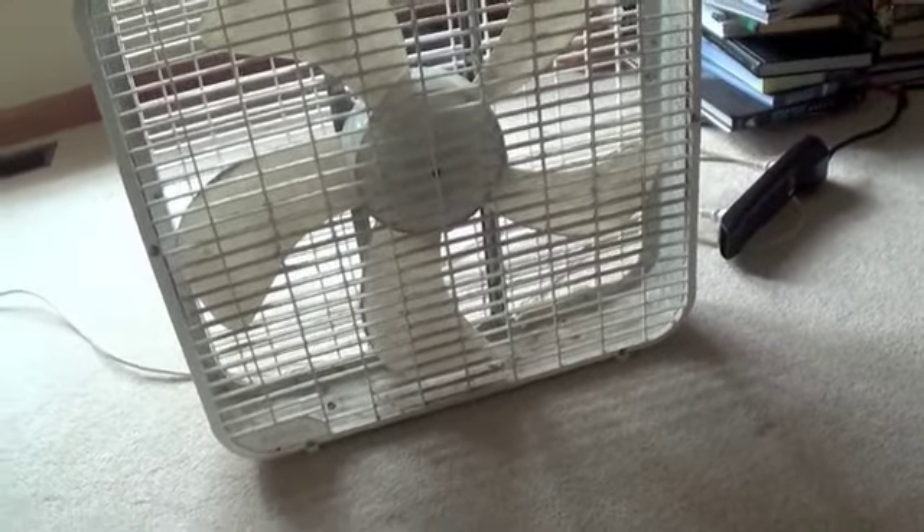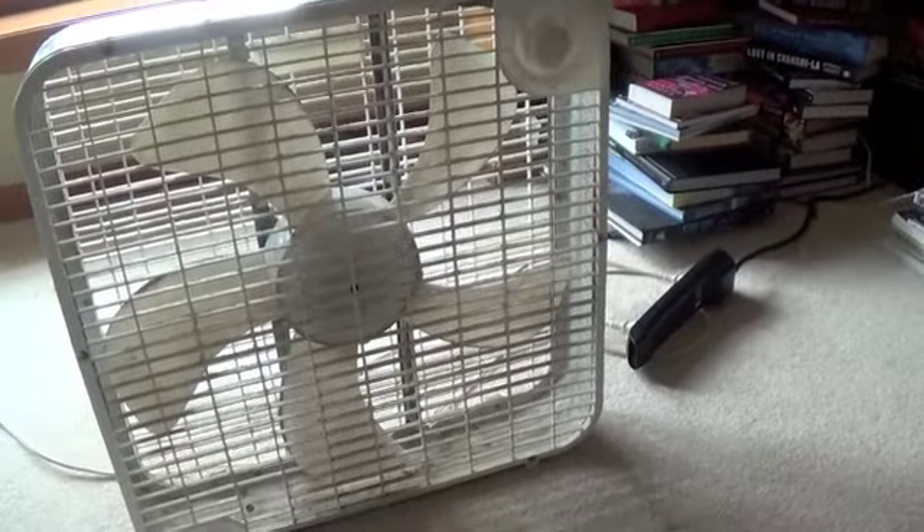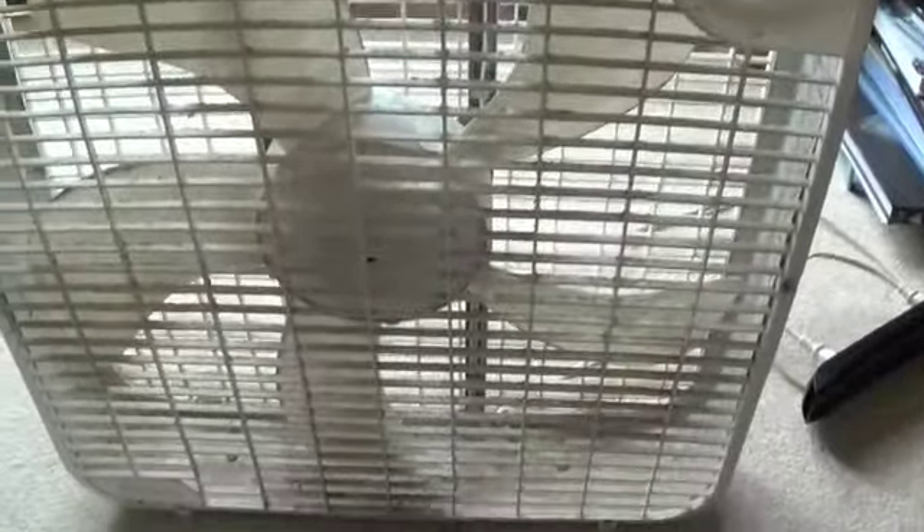I'm just gonna say, this thing is cheap. It's not as bad as the modern day box fans, but it's still pretty cheap. For one thing, the grill is incredibly flimsy and very close to the blades — it's not exactly touching, but it's very close. The blades actually seem slightly off balance.